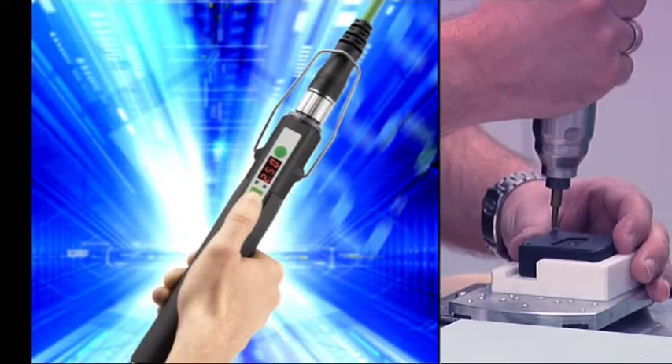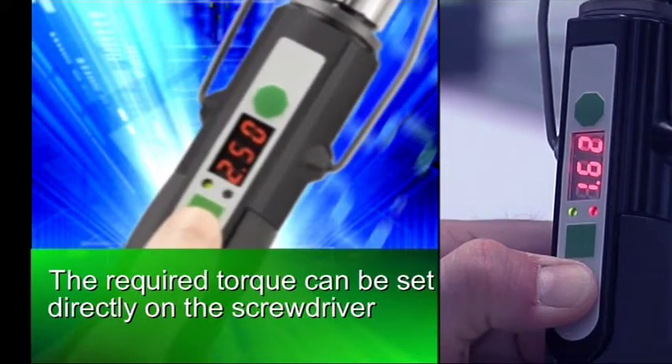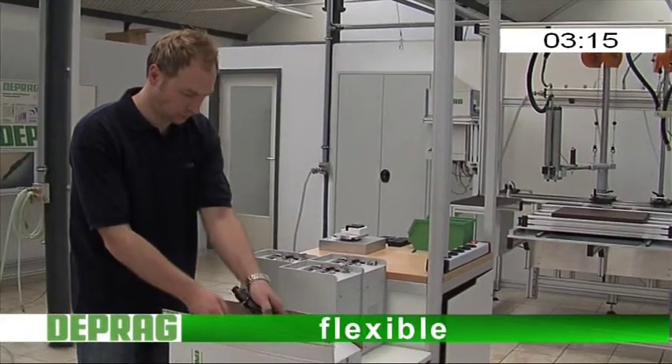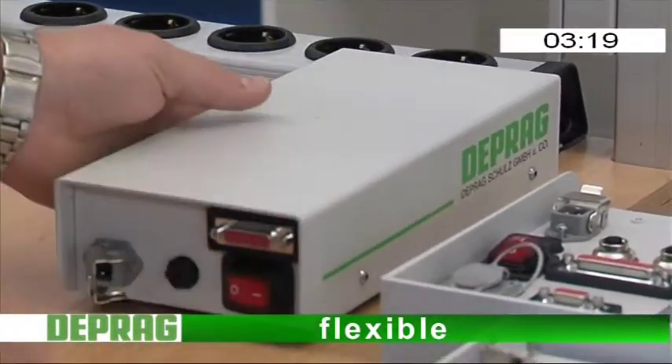Driving in screws has never been easier. The required torque can be set right on the screwdriver with the push of a button. Flexible. This handy multi-tool can be adapted quickly and easily to fit new screw assemblies.